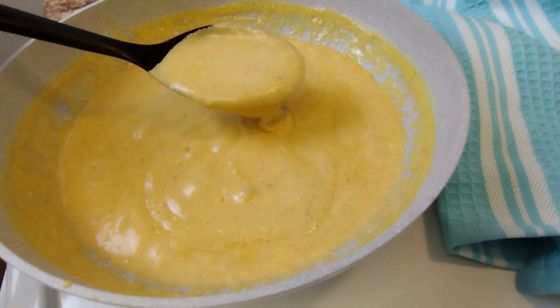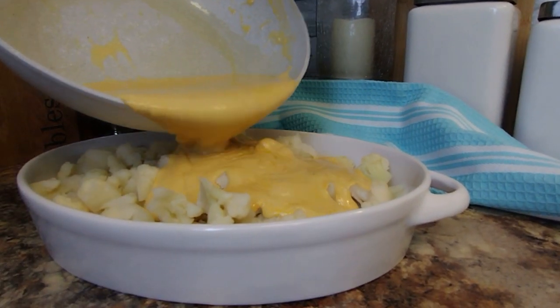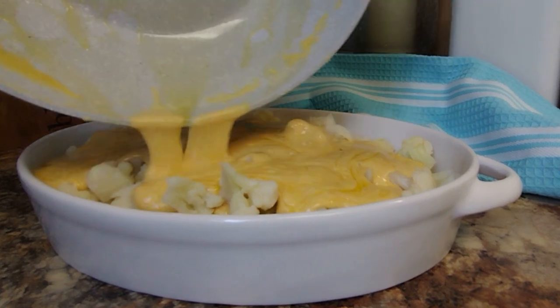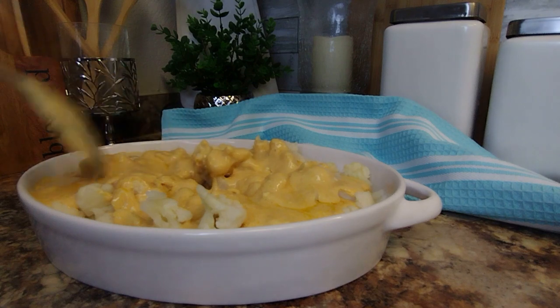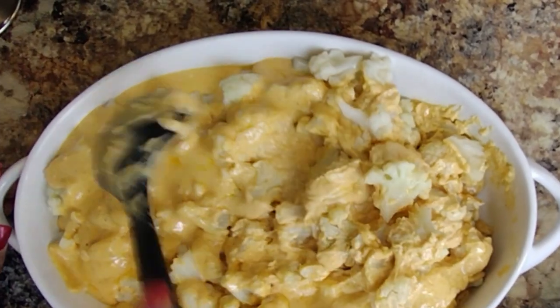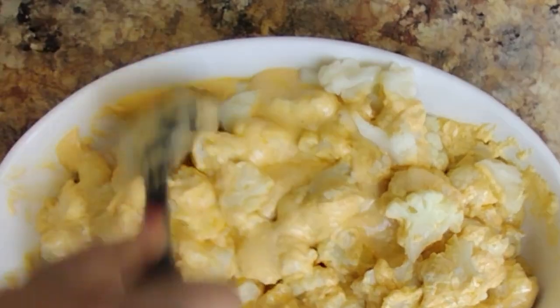Now I'm going to pour all this delicious flavor over our cauliflower. Notice we didn't need to worry about seasoning our cauliflower separately, because all the flavor in this delicious sauce is going to seep through and saturate it with all that goodness.